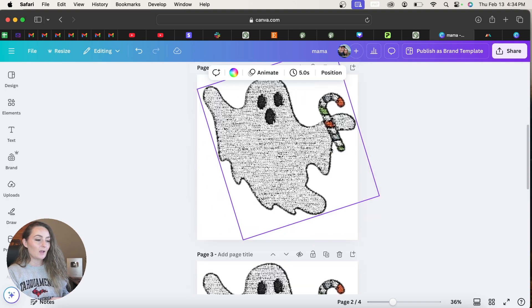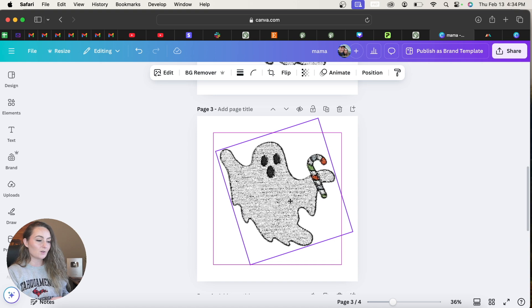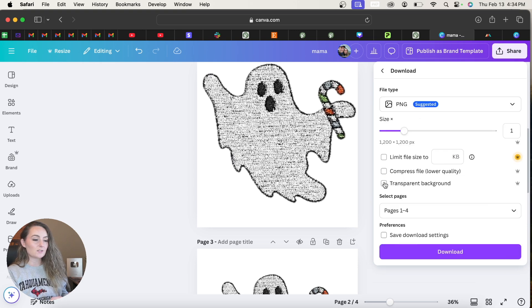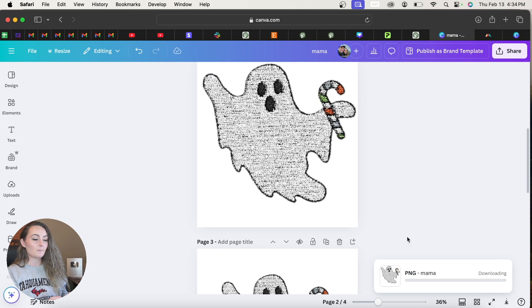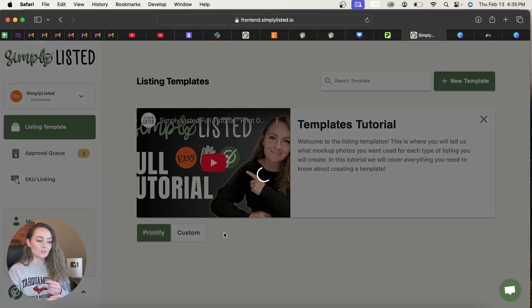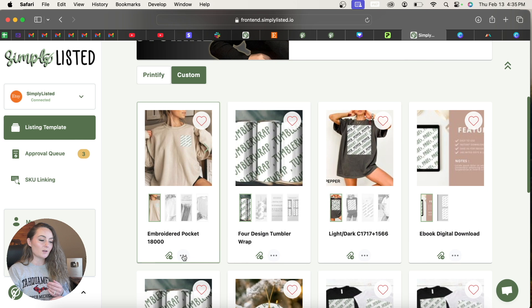I'll show two examples: one saved at the top of the canvas filling the full box, and one smaller and more centered. The position and size you save your design at on the Canva canvas will determine exactly where and how large it appears in Simply Listed. Save both files with a transparent background from Canva, then we can test them both to compare.